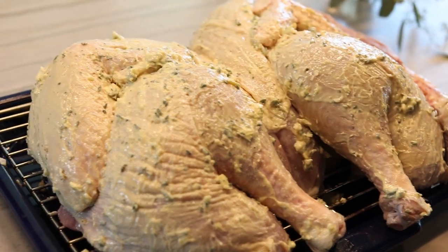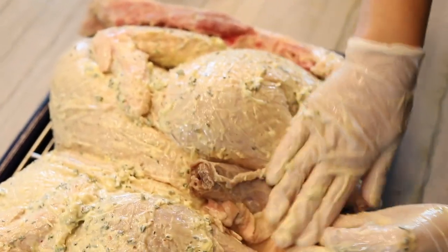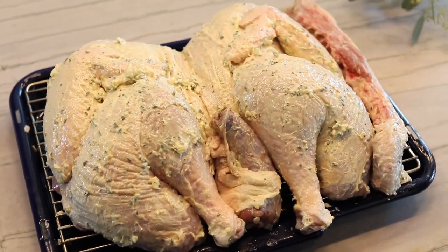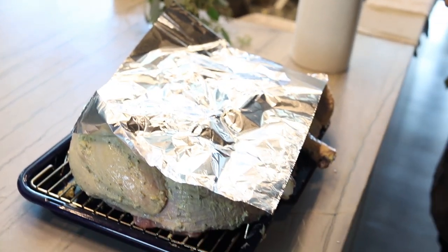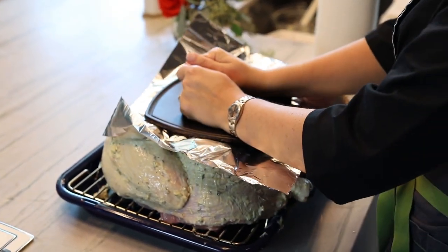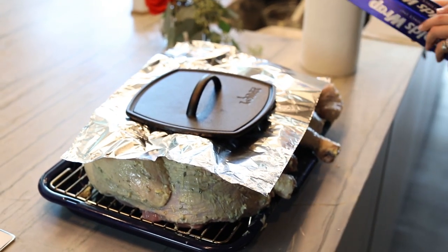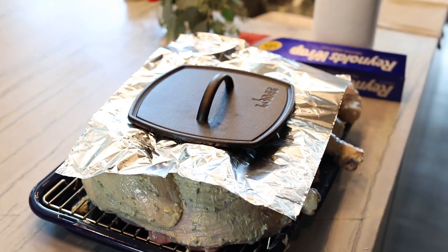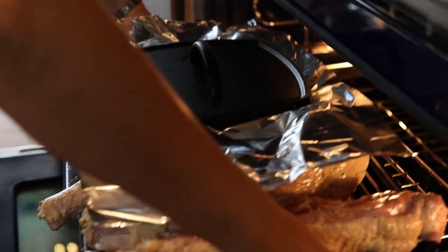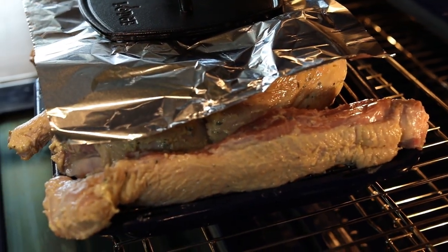Our amazing turkey is rubbed up and ready to go. On the same pan, we're going to put the backbone alongside the turkey and let that roast there too. I'm going to weigh the turkey down using this large cast iron weight to really help it cook faster, and off it goes into the oven. We'll see you in an hour!